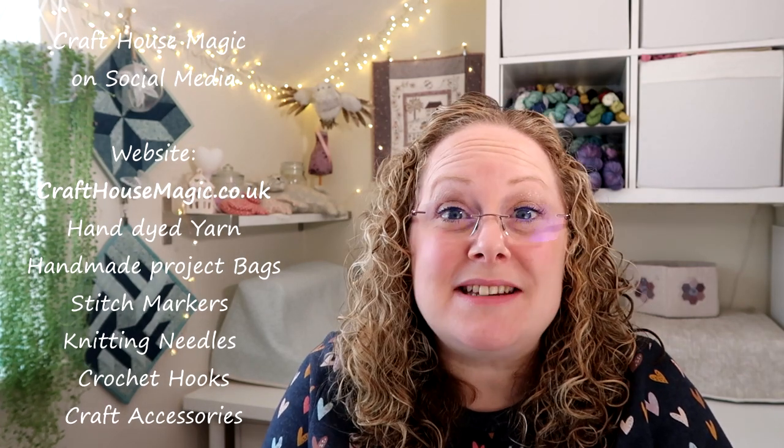Hello, welcome to episode 225 of the Craft House Magic Podcast. My name's Ellie and I'm coming to you from Norwich and Norfolk in the UK, and today is the 22nd of September. Welcome everybody — I hope you all had a lovely crafty week since the last time I've spoken to you, and I'm here to share all the things that I've been making in the last seven days.